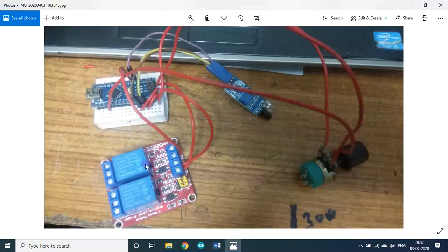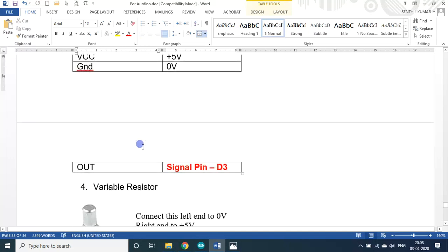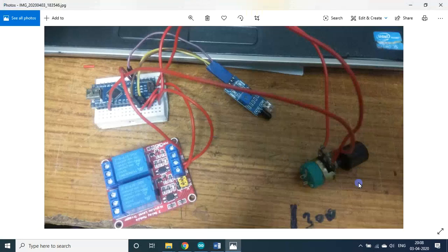This relay board is a two-channel relay. Since we are in the lockdown period I was not able to purchase a single-channel high-trigger relay board, so I used the two-channel high-trigger relay board — only one channel is sufficient. This is the 5-volt relay; it has three pins: VCC to 5 volts, ground to 0 volts, and output to signal pin D3.